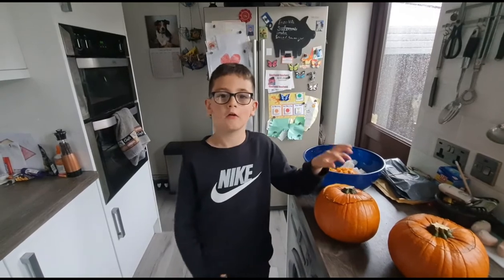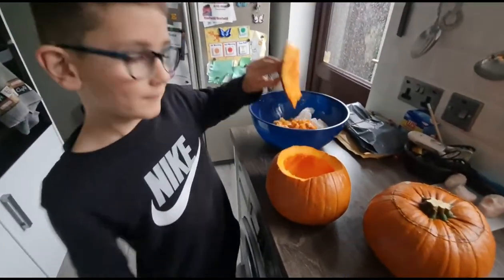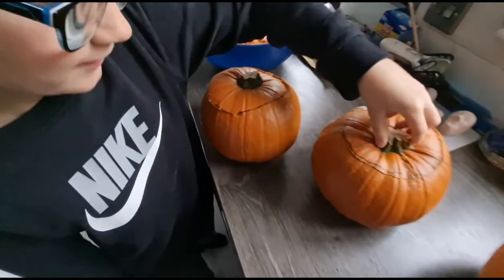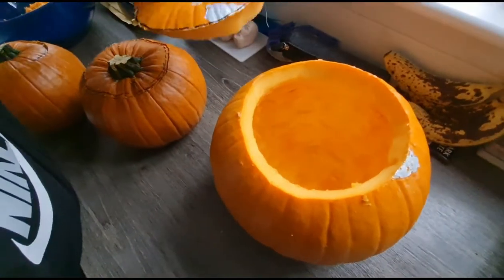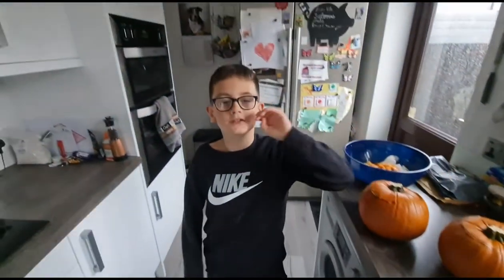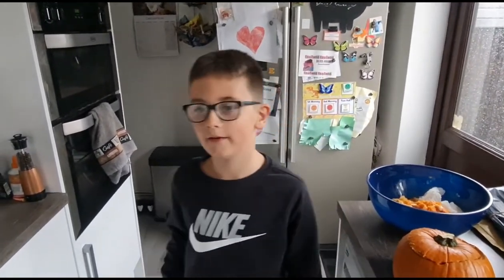Right, we just finished cleaning out the pumpkins. So now look — we finished that one, we finished that one, and we finished that one. So now we are just going to put the faces on. We will catch up in a little while. Let's do it.